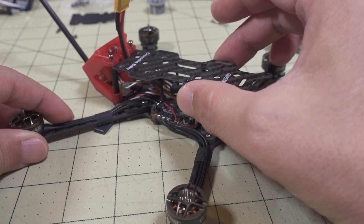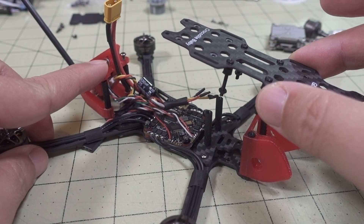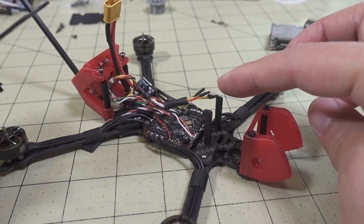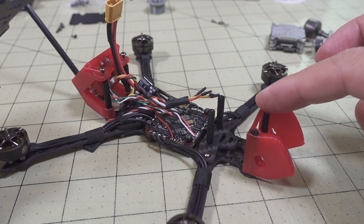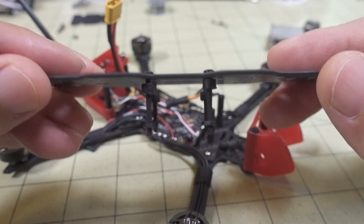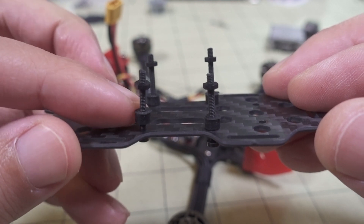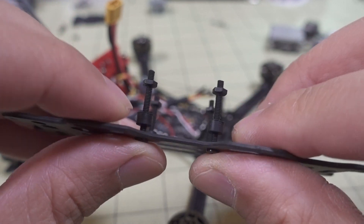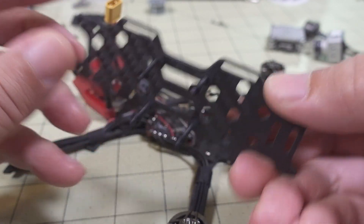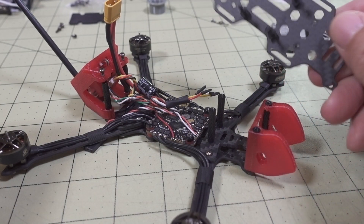Let me show you how this looks. Take the top plate off by loosening these two screws in the back, and then there are four screws for the standoffs - these two here and these two here. The top plate will slide off and you can see it already has the nylon screws, nuts, and rubber grommet spacers for the Vista. When you're ready to put the Vista on after soldering, just loosen up these nuts, slide the Vista on, put the top plate back on and put the screws back in.